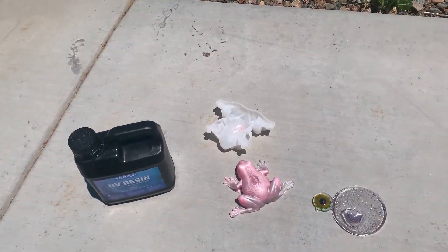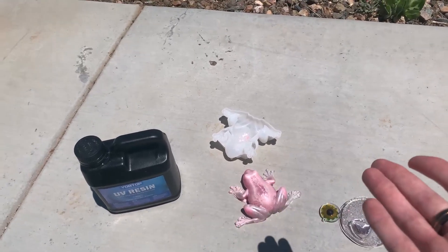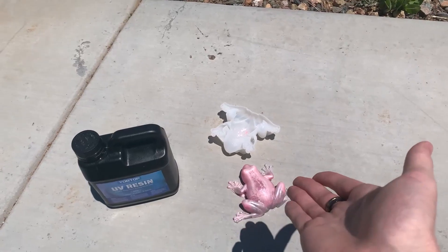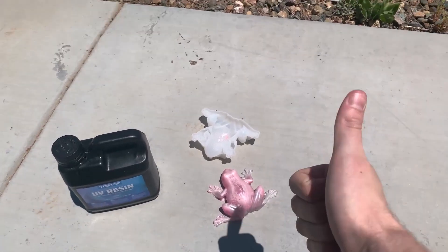On a quick side note, I did receive this product for free to make this video. However, that does not affect my opinion or what I say about this product whatsoever. I genuinely think that this UV resin is absolutely amazing and I can't recommend it enough.